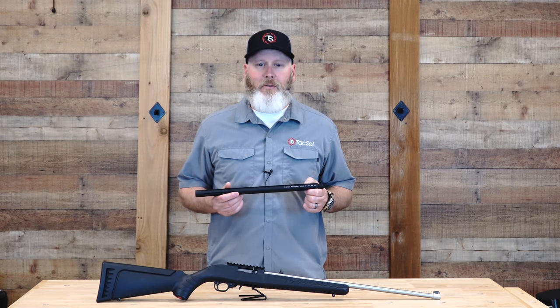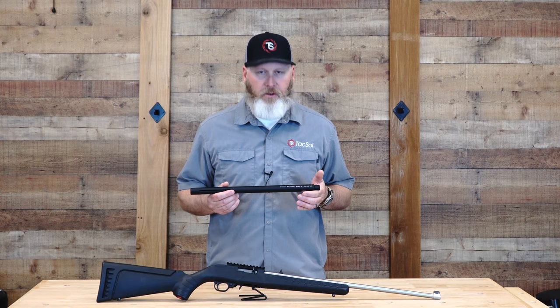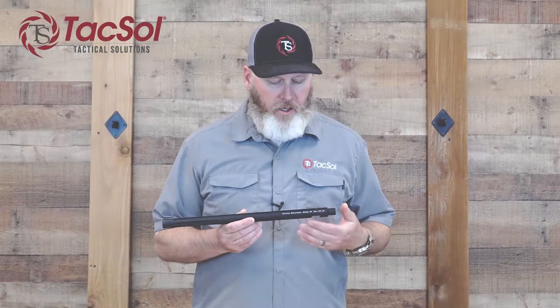Hey, this is Keith with Taxol, and I'm here to show you how quick and easy it is to install the X-Ring barrel on your 10-22 rifle. Before we get into the barrel installation, I just want to go over a few of the great things about these barrels.